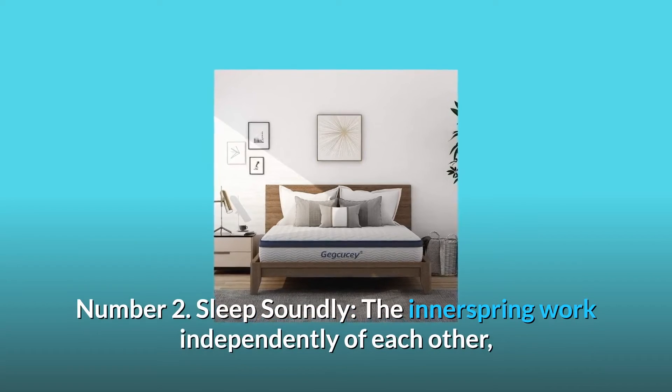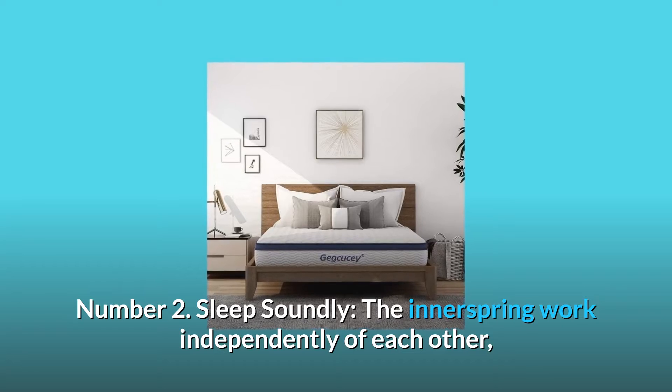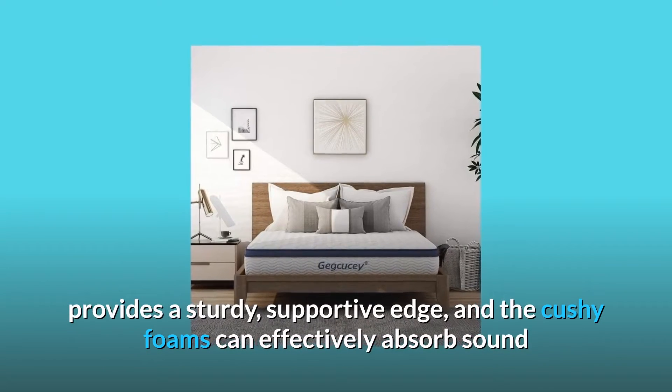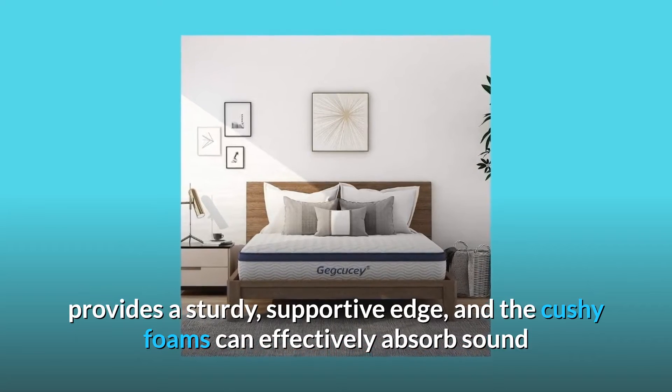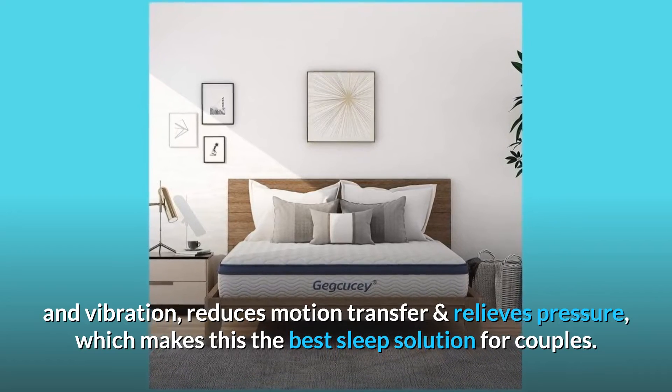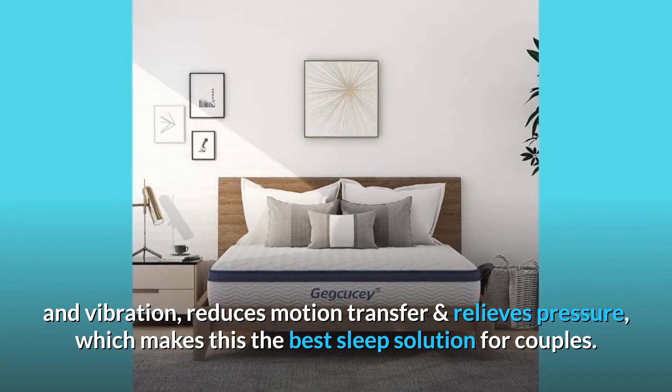Number 2: Sleep Soundly. The innersprings work independently of each other, providing a sturdy, supportive edge. The cushy foams can effectively absorb sound and vibration, reducing motion transfer and relieving pressure, which makes this the best sleep solution for couples.